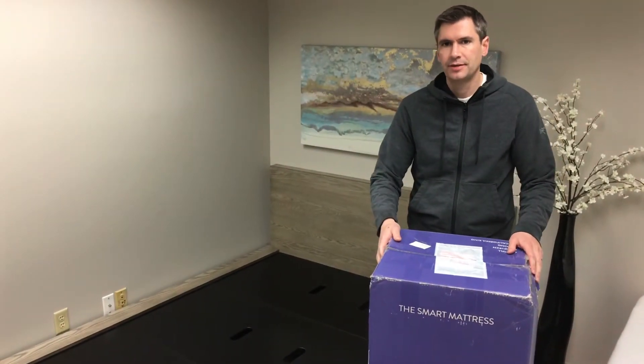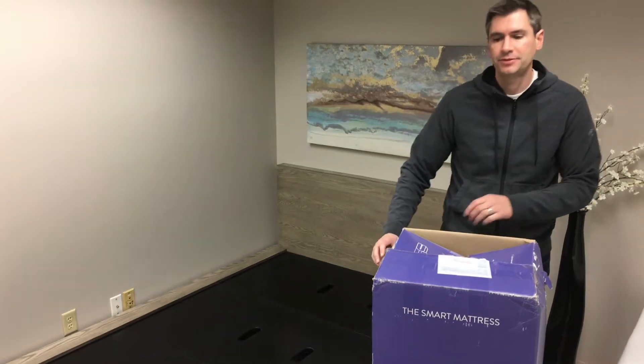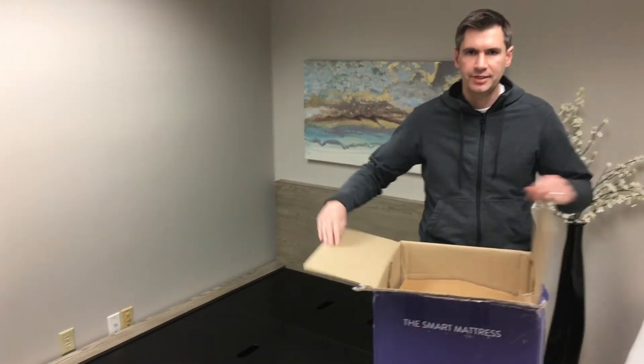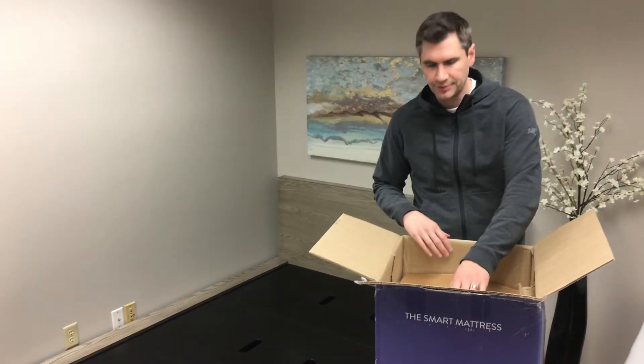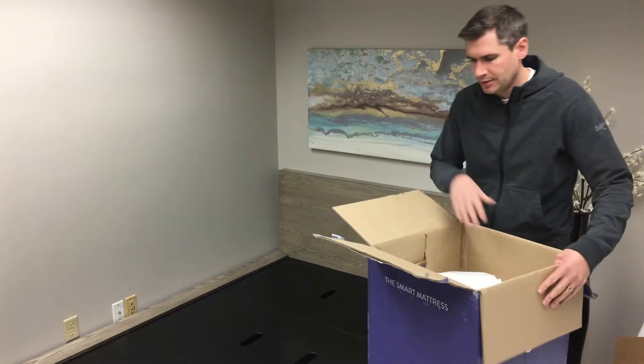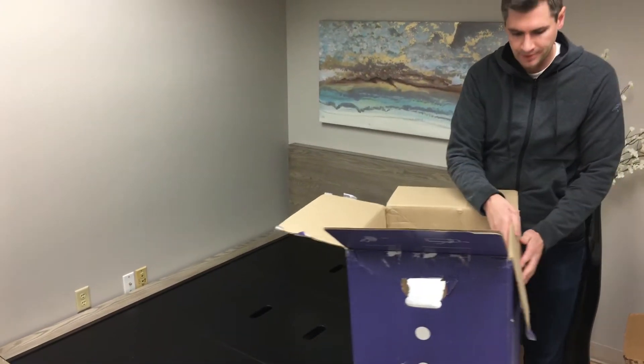I'm unboxing an 8 Sleep mattress. This mattress is a great accompaniment to the sleep tracker that they sell. The mattress itself sells for about $800 after the discount on my website. It's an all-foam mattress with a responsive top layer that gives you almost a latex-like feel.